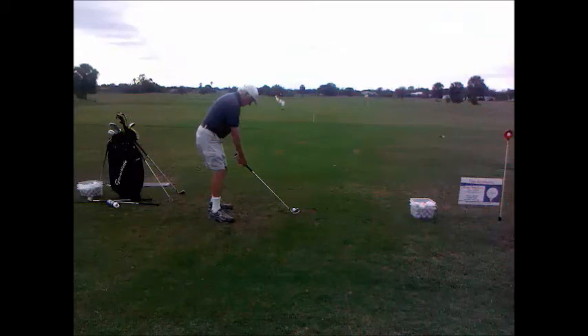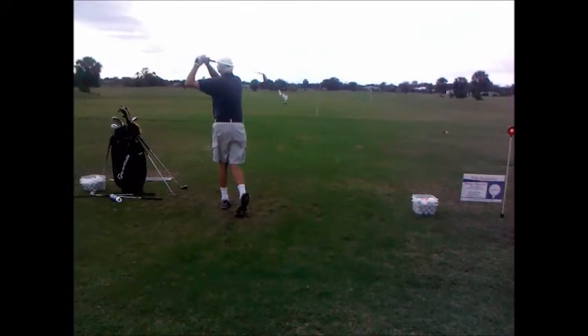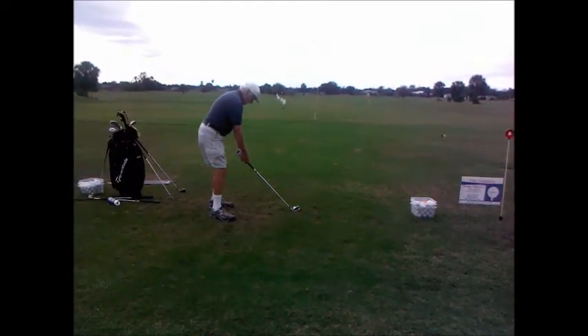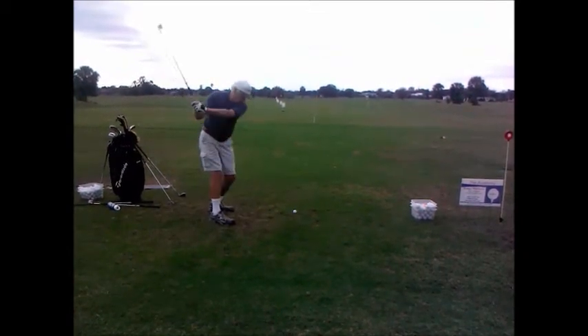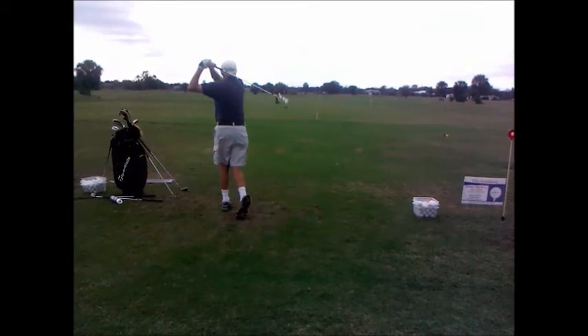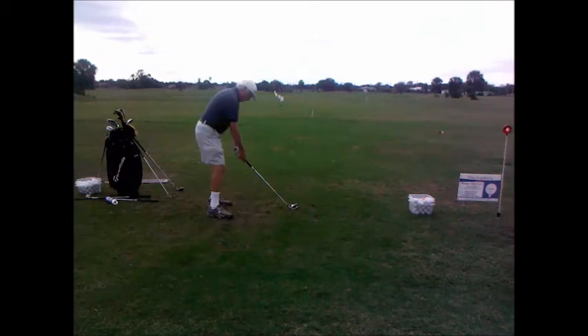We're going to watch this swing in full motion, then watch it again in slow motion. See how the club has gone a little too far to the inside on the way back, which creates an over-the-top move on the way forward. We'll go ahead and draw in the setup positions here. That's a swing plane — and that's a little low.